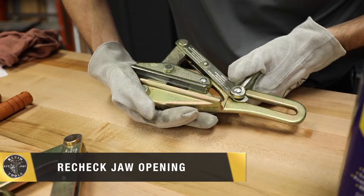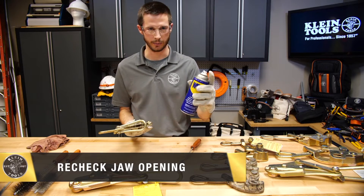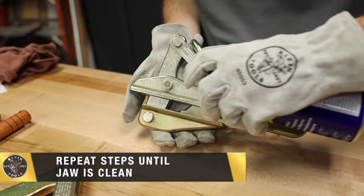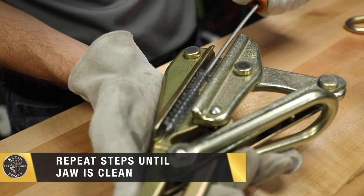We can recheck the jaw opening to look for more buildup. If there is more buildup I can repeat the steps — spray the cleaner inside the jaw area and again use my round brush to clean inside the jaw.